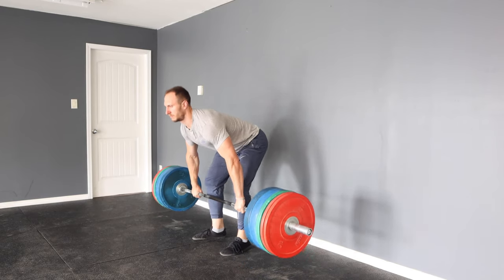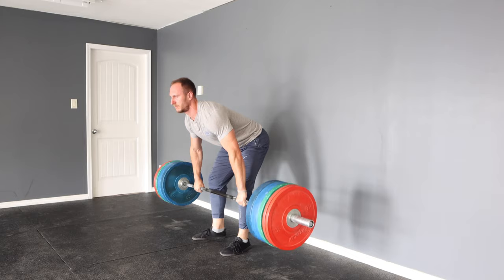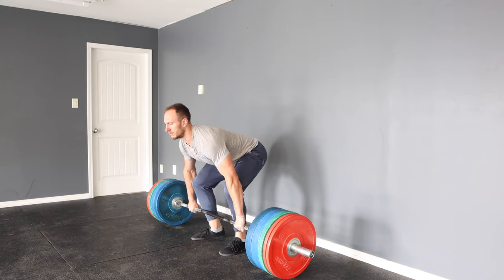When deadlifting, should we stop on the ground each rep, or is it better to do touch and go? Will one lead to better strength and size gains? Are touch and go deadlifts dangerous, or does it not matter?